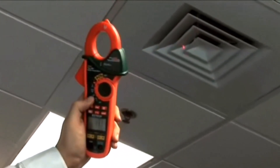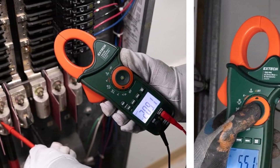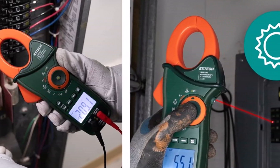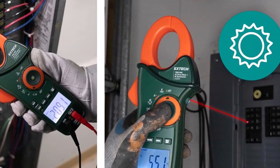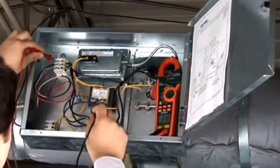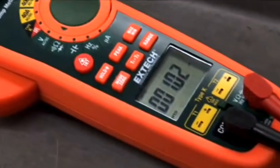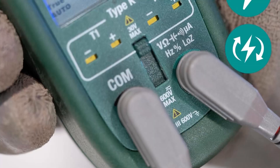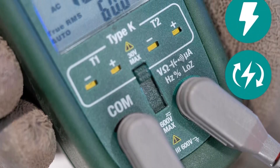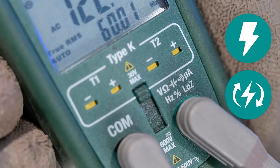One standout feature is the built-in IR thermometer, enabling non-contact temperature measurements for quick and safe thermal assessments. The meter boasts a robust CAT 4-600V safety rating, suitable for demanding environments, and its 6,000-count backlit LCD display provides clear readings in low-light conditions. Compact and lightweight at just 12.8 ounces, the Extech EX820A is powered by alkaline batteries and offers ±0.5% measurement accuracy with AC current capability up to 1,000A, making it a dependable addition to any professional toolkit.